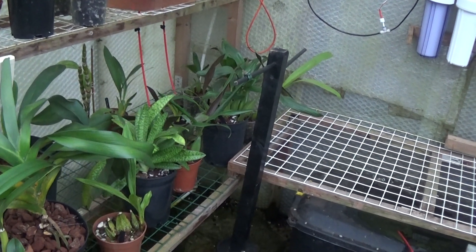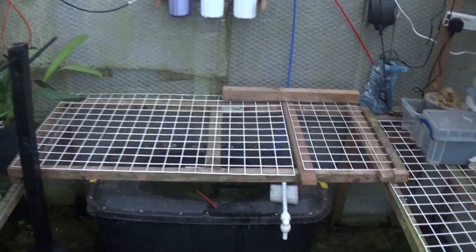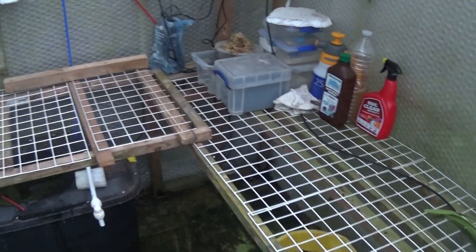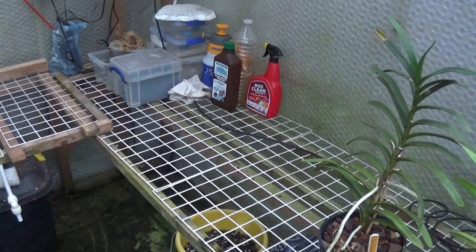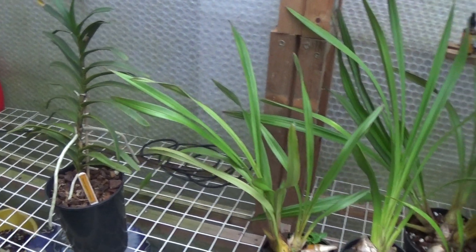I've done a bit of rearranging in the greenhouse and I've finished up with all this space. Look at that — there's a run on through it and I've brought all the cattleyas in.